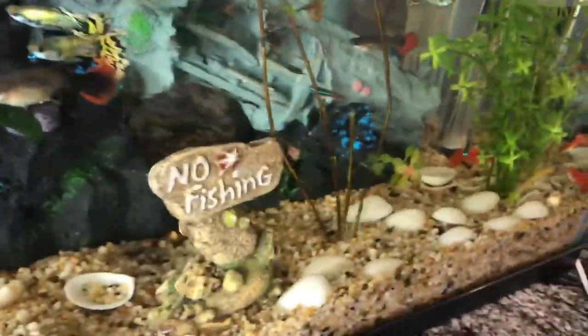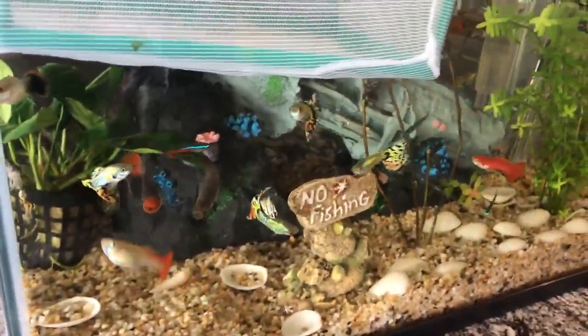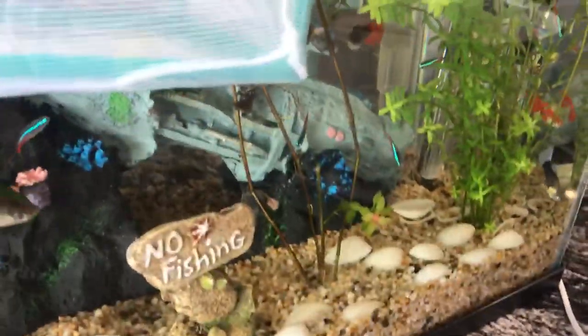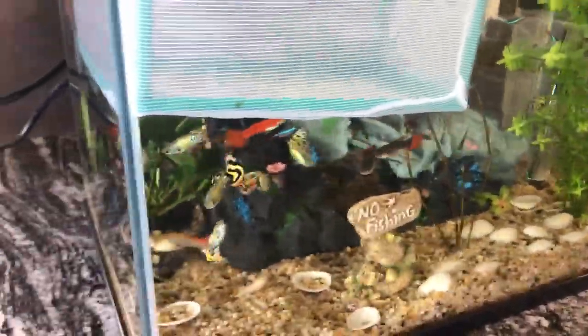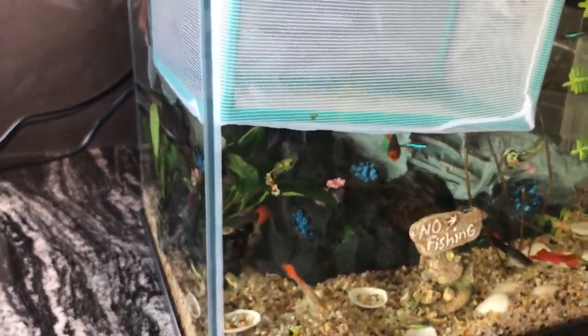I recommend that you shouldn't have too many fish in here, or else it'll get really crowded and it won't be good for the fish. I hope you enjoyed the video and it helped you. Thank you for watching, bye!